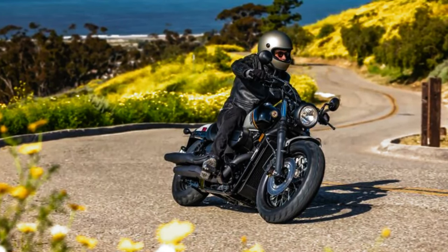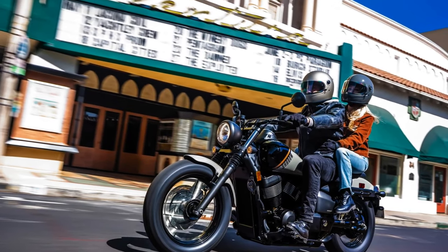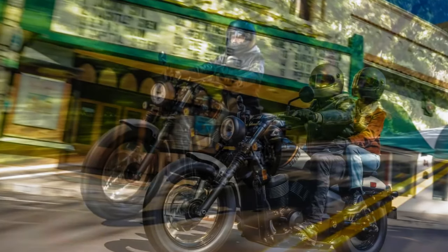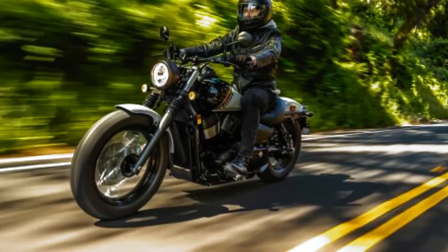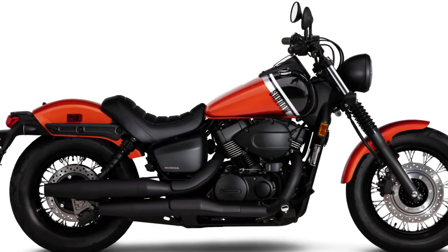It's been a while since we've last talked about the Honda Shadow. The V-twin cruisers keep returning year after year, but in the last few years they've been sort of overshadowed — pardon the pun — by Honda's parallel twin Rebel models. And with good reason, considering the cruisers haven't had a significant update since replacing their carbs with fuel injection in 2010.